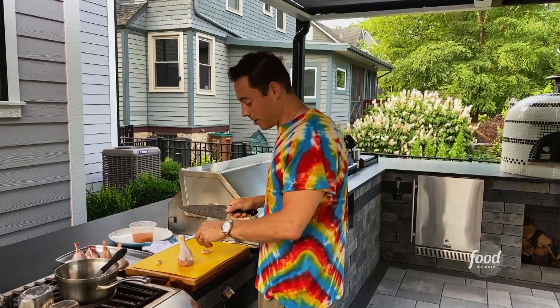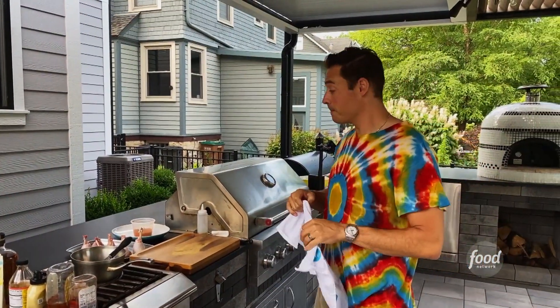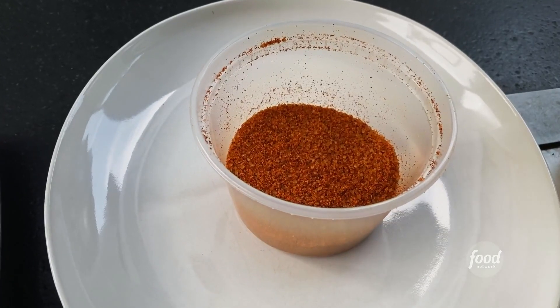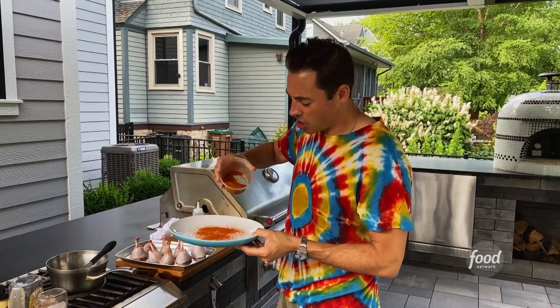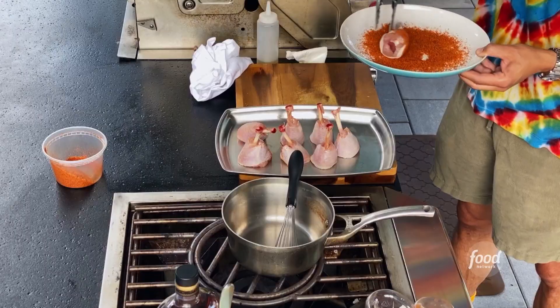Now it can stand up on its own. I've got my grill going at about 350 to 375 degrees. We're going to do a two-stage cook, starting with a dry rub. It's sweet, garlicky, a little spicy and smoky — it's got everything you need.